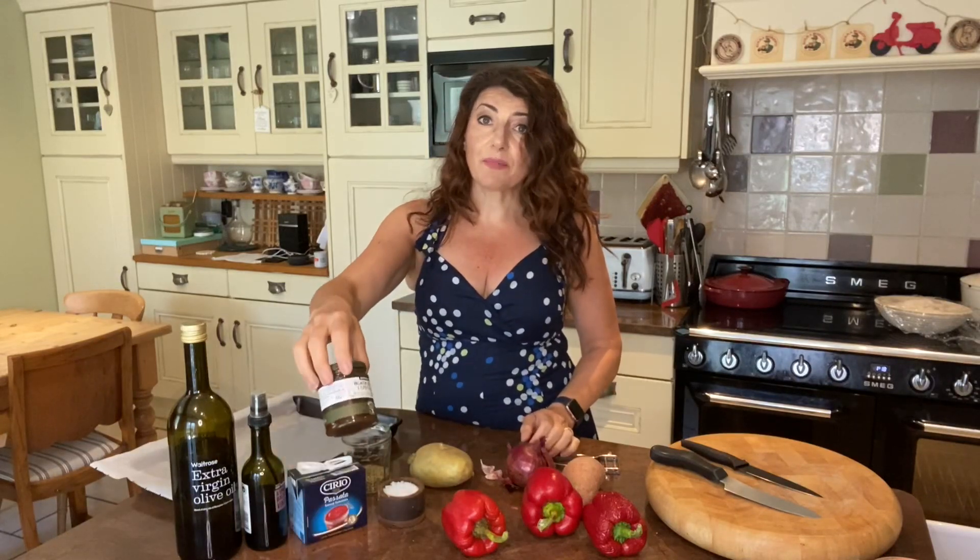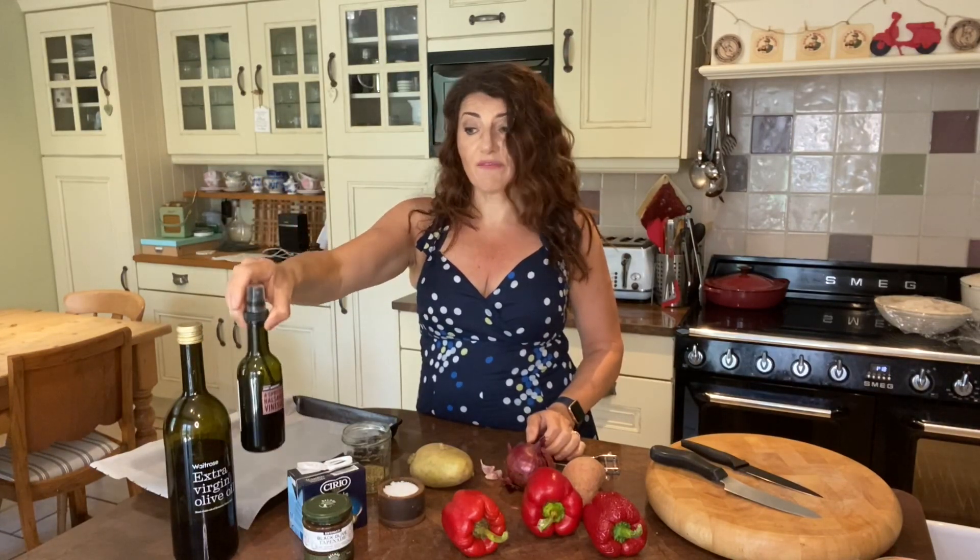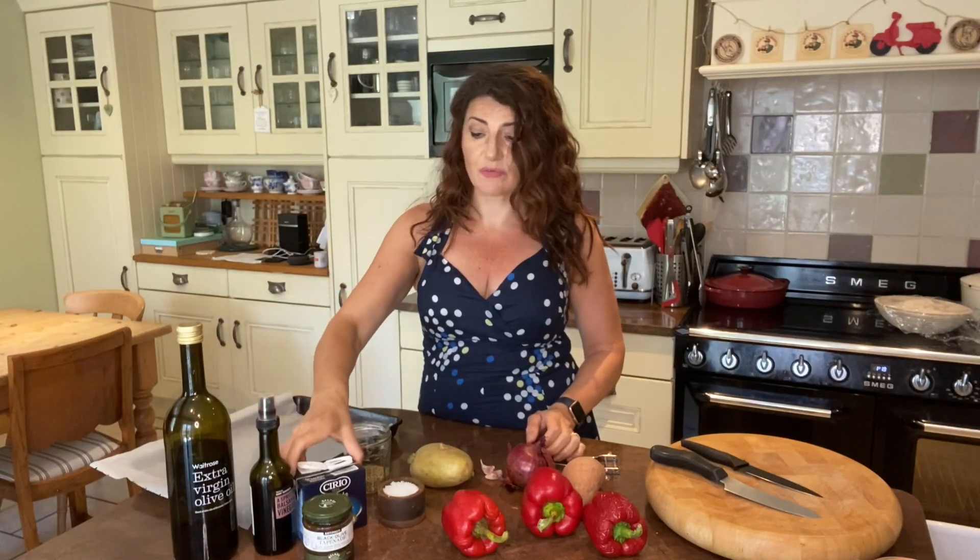I've got some oregano, salt, and olive tapenade. If you haven't got olive tapenade and you've got some olives, that would be good too. Some extra virgin olive oil, some balsamic vinegar or red wine vinegar — it doesn't matter if it's not in a spray bottle like this, just a little drizzle of that. And some passata — we're just going to use a little bit of that and then the rest can go in the fridge for another recipe.